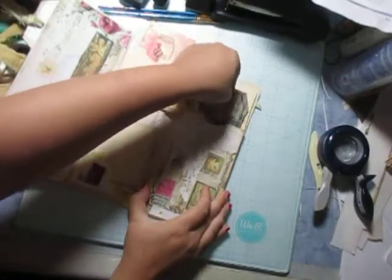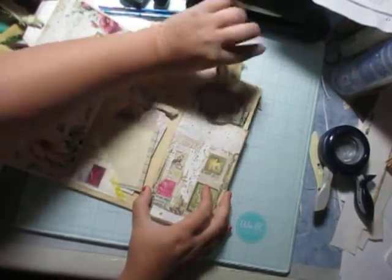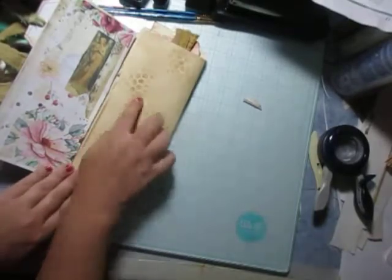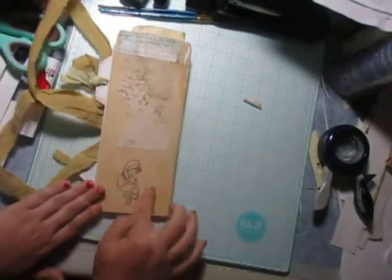And this cute little window envelope thing that I did. And this part is pretty plain to write on. And the back I added a little bit of my scraps to the back and a cute little stamp.